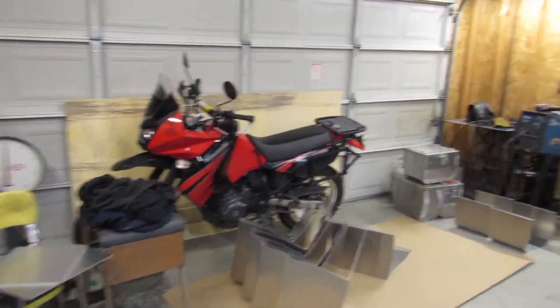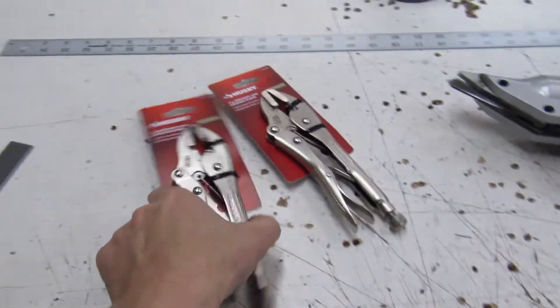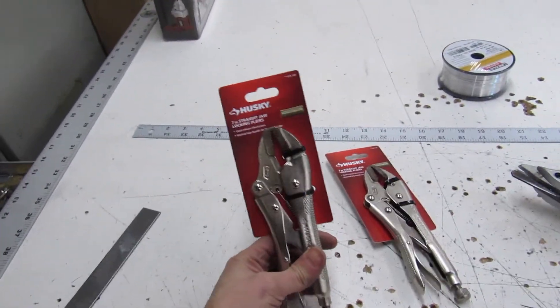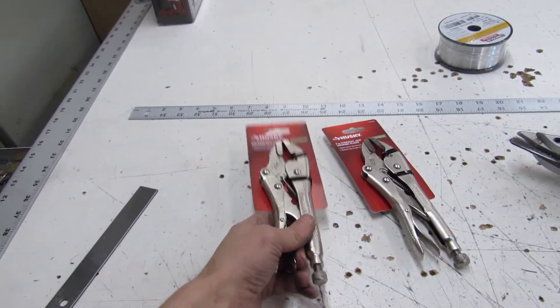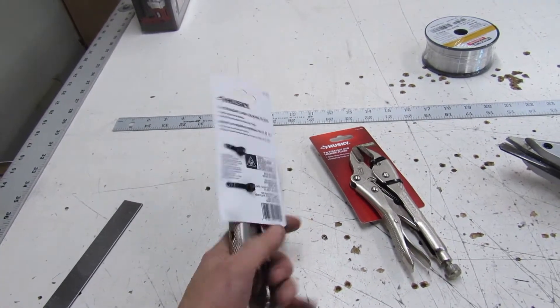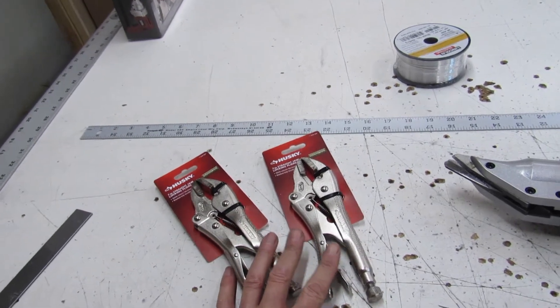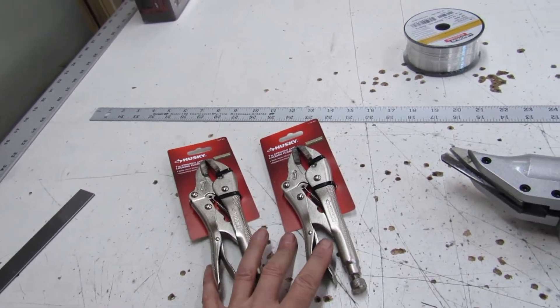Eric sold a box at the shop today and I picked up some new tools. I got a couple more of these clamps — it takes two of these to mock up each end of a box before I put the tack welds on. Normally I just mock up one end at a time, but I picked up two more so I can clip both ends on before I start tacking. Going to try something new.